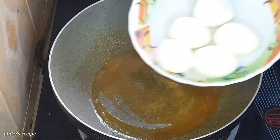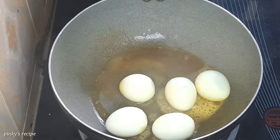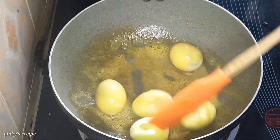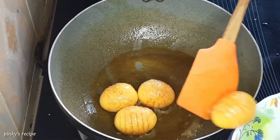You will also have onions. Keep on medium heat. Fry the onions until they are lightly golden in color. When the onions become a light golden color, take them out onto a plate.